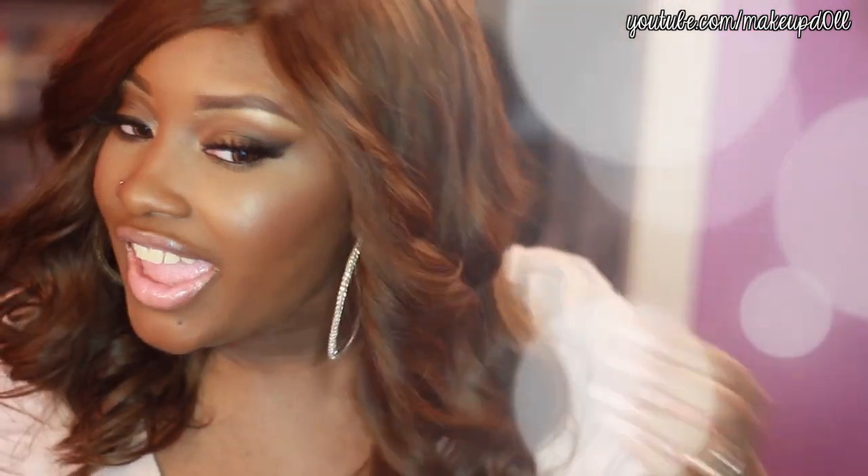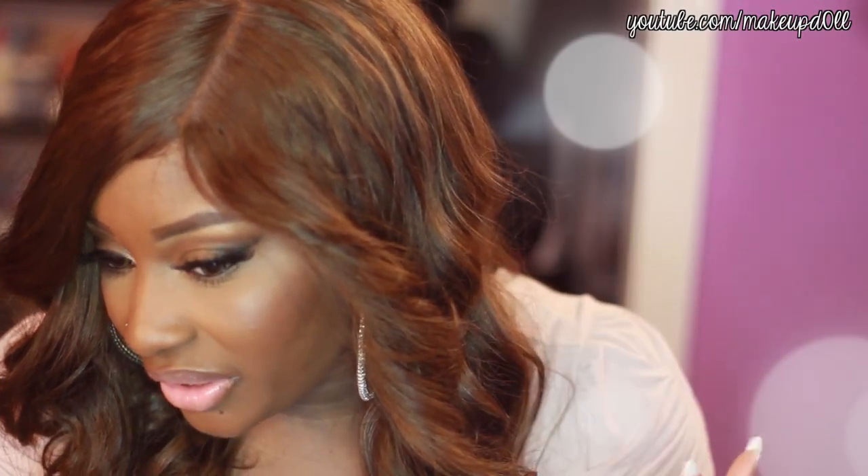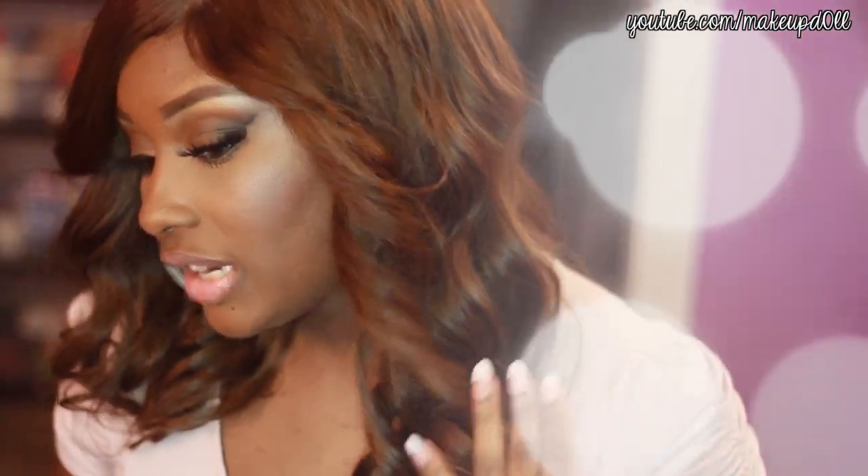I am loving this color. This is 16 inches long. The color of this unit is a number six and it has 33 highlights in it. In person, it looks a lot darker than it does on camera — probably just a little bit darker. In person, it is a medium warm brown with reddish gold highlights, something like that. It's hard to explain, but I hope you guys can see the different colors in this unit. It's really beautiful.